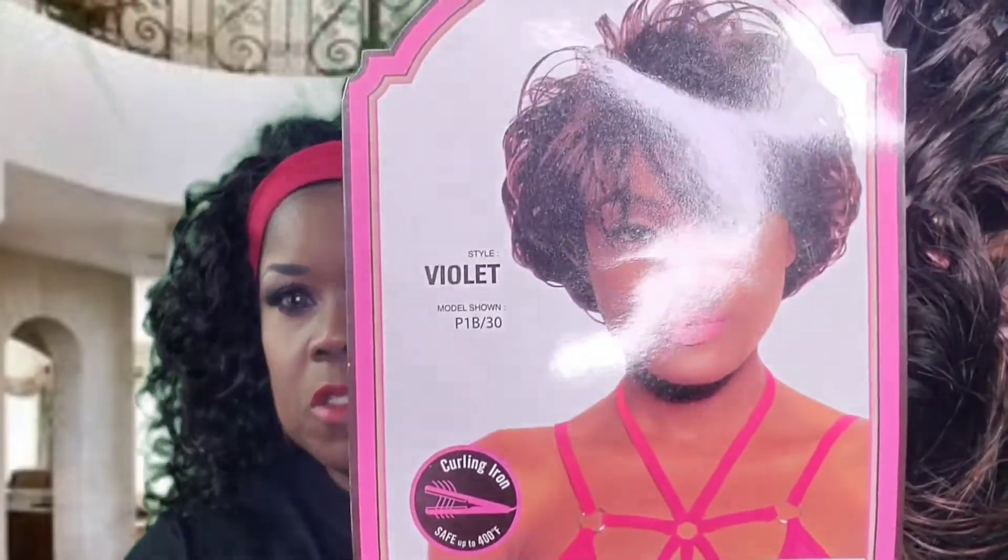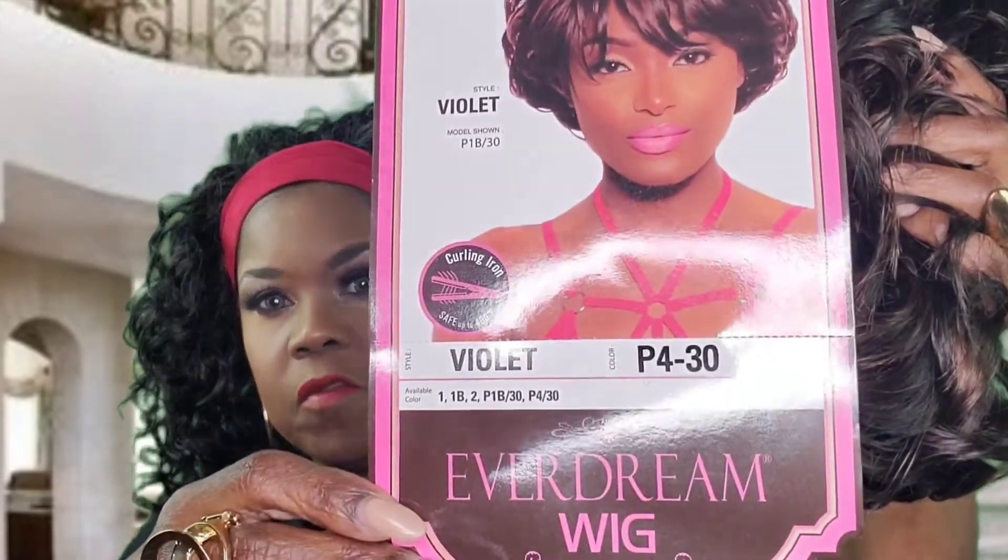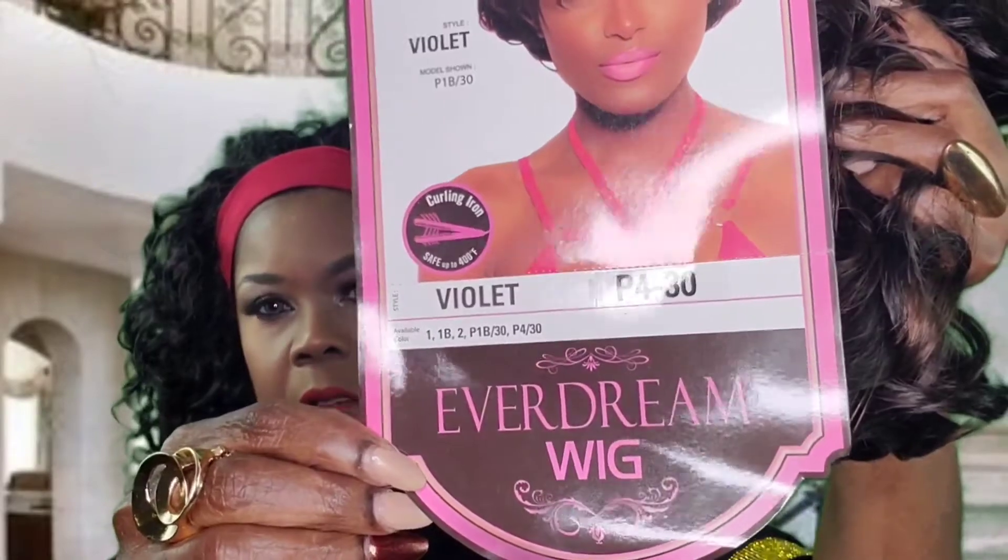Today's wig is kind of out of the box for me. I got it from a company called Mane Gang — M-A-N-E — and I got this wig for about two dollars. Her name is Violet and I got her in the color PF430. The wig company is called EverDream Wig. I've never heard of that company — if you're familiar with them, please let me know in the comments. It's a short unit, and I don't really do short units anymore, but this is what she looks like.